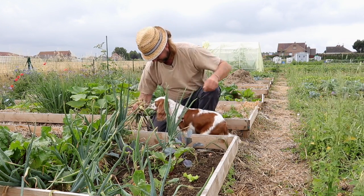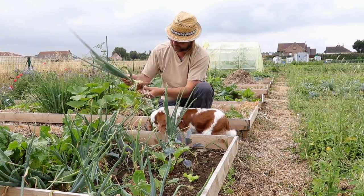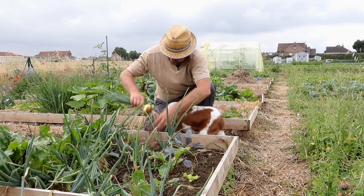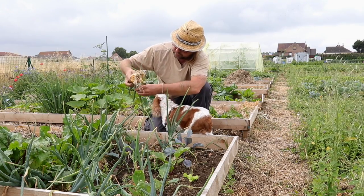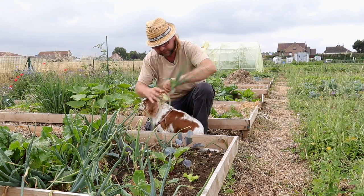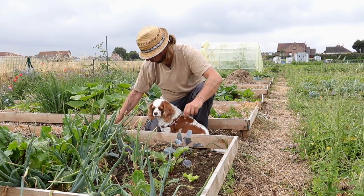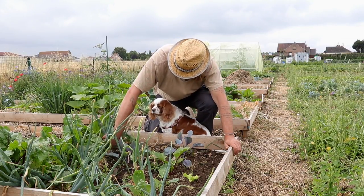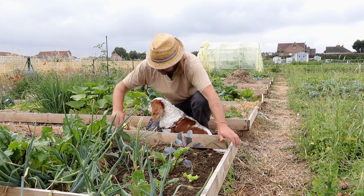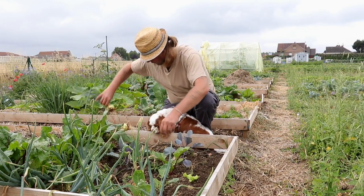Regardez ici. Voilà, c'est quand même de la belle plante. On a peut-être eu de la chance, on n'a pas subi d'attaque particulière. Bon, il y avait un peu de rouille sur l'ail, mais là, sur les oignons, honnêtement, c'est plutôt pas mal. Je me demande quand même si je les ai suffisamment enfoncés dans le sol au moment de les planter. Je pense que oui, ça doit aller. Et puis avec ces petites pluies qu'on vient d'avoir, c'est plutôt facile à arracher.